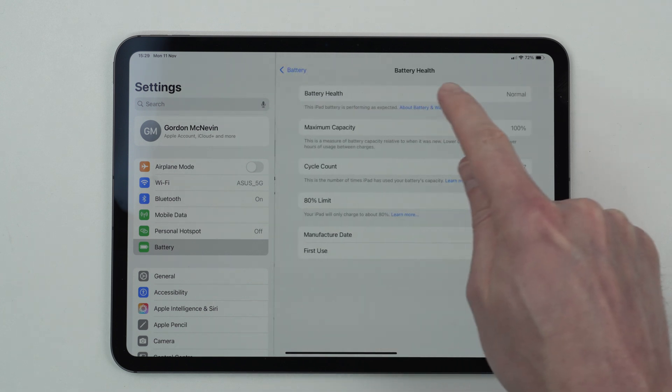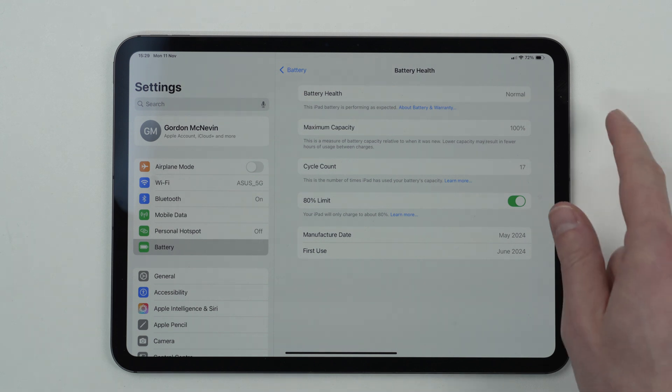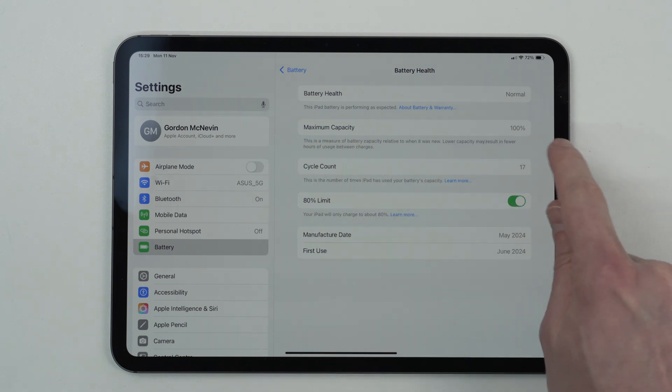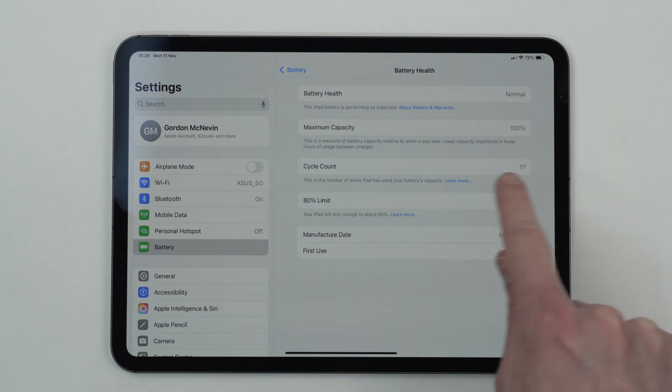Click that and on here you can see the battery health of your iPad. You've got Maximum Capacity, which is the most important figure — currently at 100%. This will degrade over time depending on the cycle count.